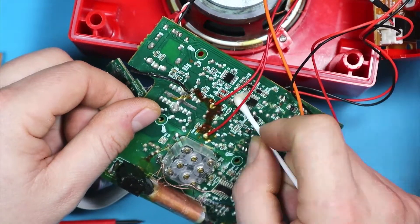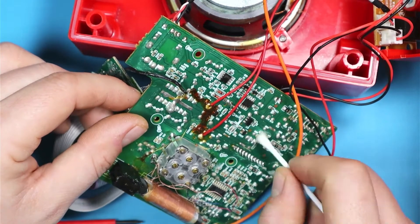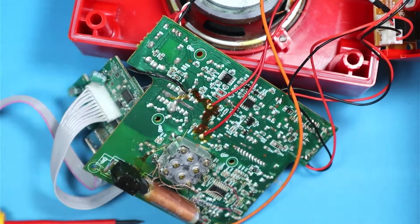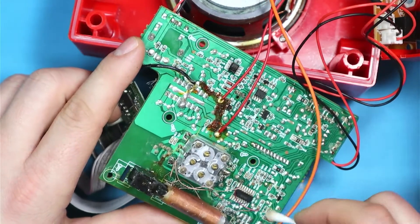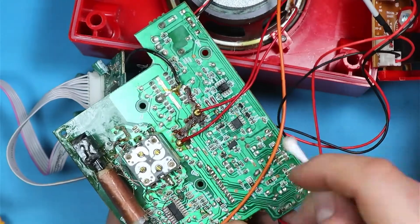First thing we need to do is clean this board with some alcohol and see if that does any change. Afterwards we'll play a bit with the components and try to identify any flaw in the board.